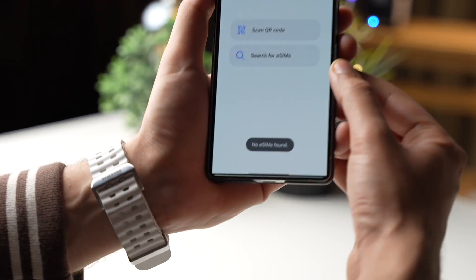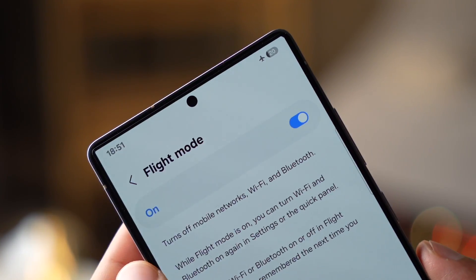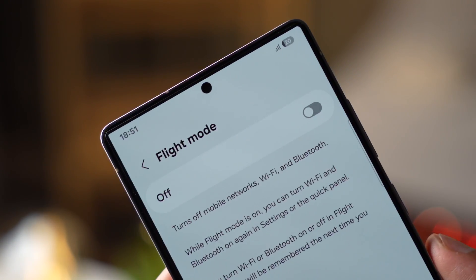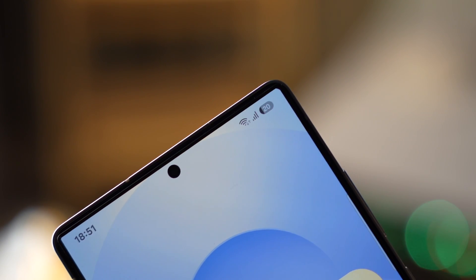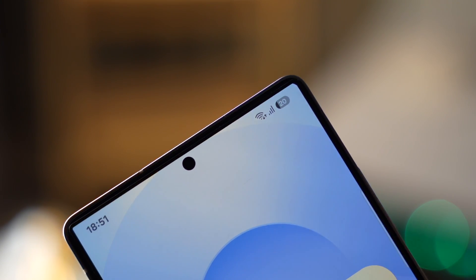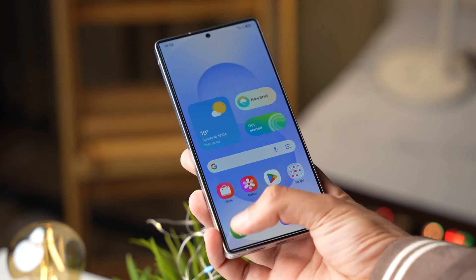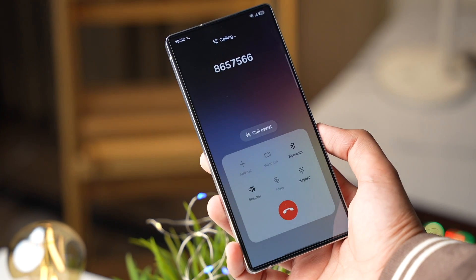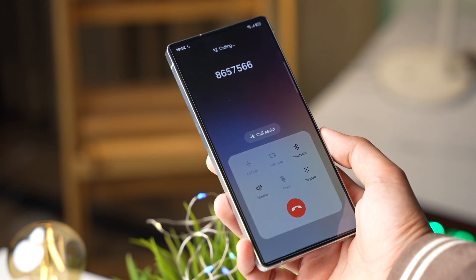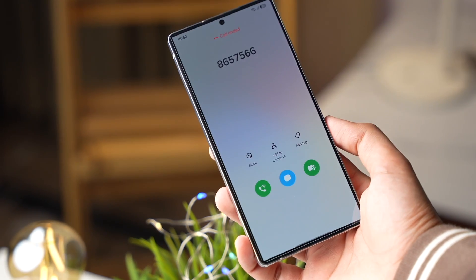These are some FAQs regarding eSIM. First: do we have dual SIM standby when using eSIM with a physical SIM card? Yes — both SIM cards will be active, but only one can be used for calls and SMS at a time. Second: can I use two physical SIM cards and one eSIM? No, you cannot use three SIM cards at a time. Only two SIM cards can be active at any given time.